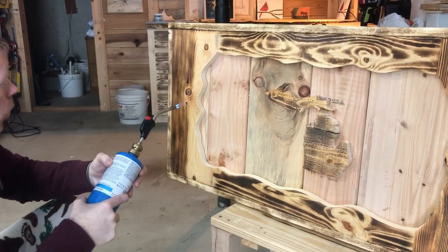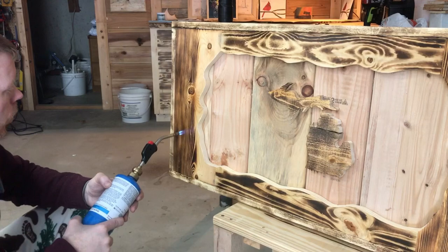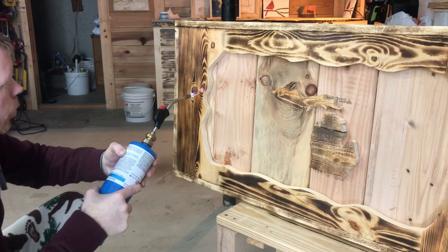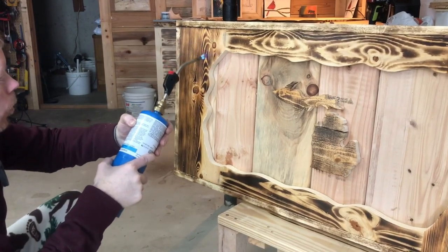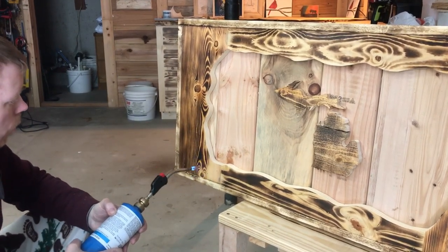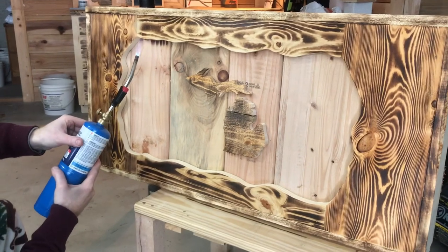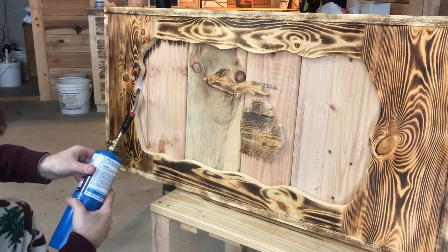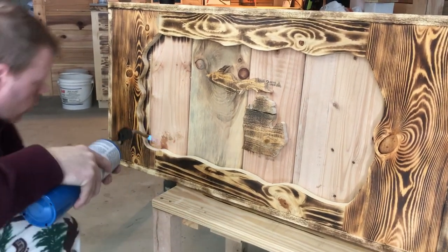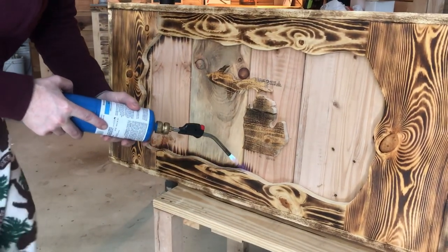I want to just slow it down a little bit more and go down. Alright, so we're just going to be putting rocks in here. Now we are just going to lightly toast the outside — the bottom will be covered so that burnt part doesn't matter.